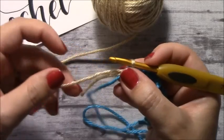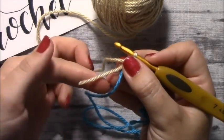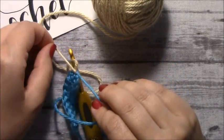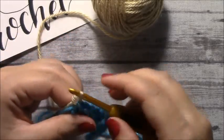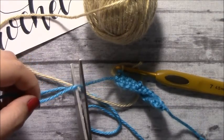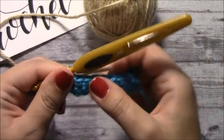Then I would just tighten, and with the first color that I started with and the loose strand right here, I would tie them together to secure. You can double knot it or single knot it. You can cut off your first color, and now we continue on with our new color.